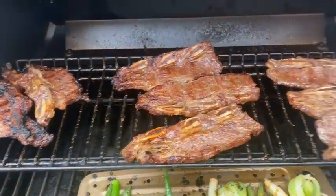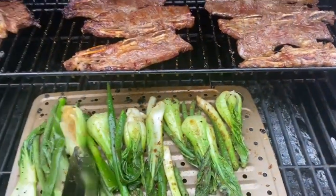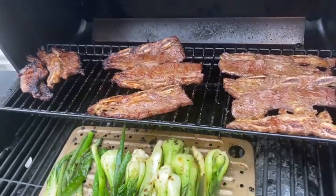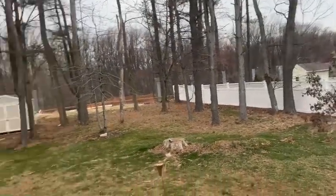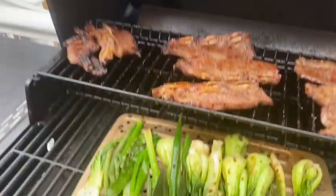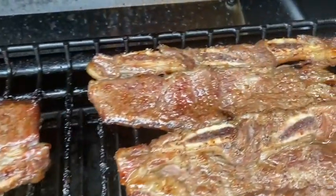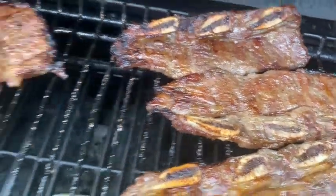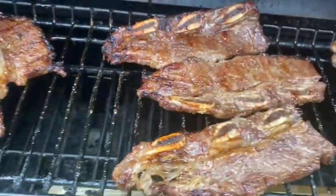Hey y'all, it's Lady C in the place to be, Lady C's Lifestyle! It is freezing out here — hubby said he saw snow. We are out here on the grill. Well, not me really — hubby's out here grilling us some Korean ribs. I marinated and seasoned them up earlier today while he was at work, and he came out here and hooked them up.